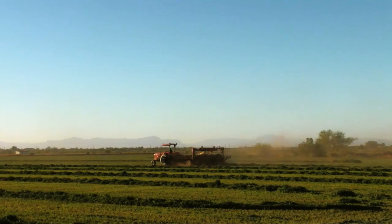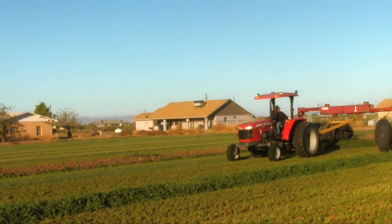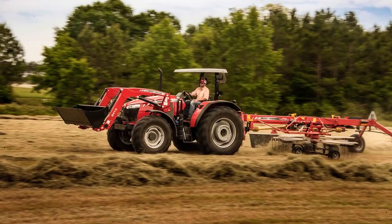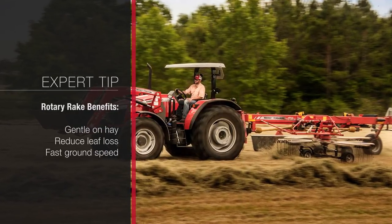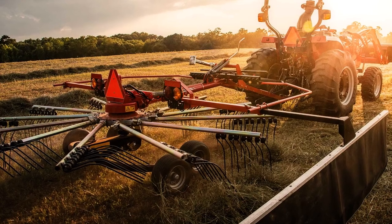The older style parallel bar rake was really good at being very careful with the crop and not knocking off a lot of leaves, but the challenge with it is it's very slow to operate in the field. More recently we see a lot of use of wheel rakes — those can really fly across the field and we can make a lot of windrows very quickly, but the challenge is we knock a lot of leaves off. Now we have these rotary rakes that can gently move that hay over into a windrow without knocking off leaves, but also at a very fast rate across the field.